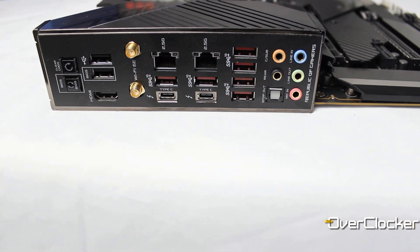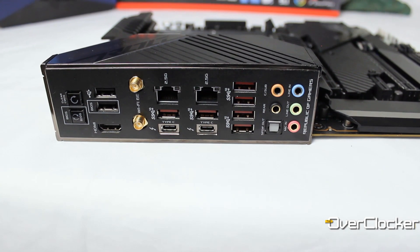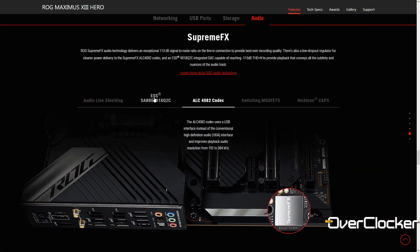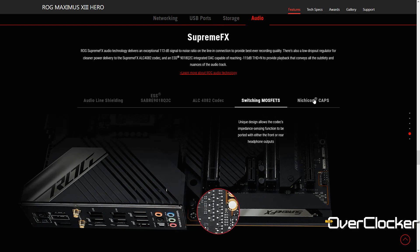You're going to get two Thunderbolt 4 ports plus USB Type-C, which is pretty awesome. You also get dual 2.5G LAN — two of them. If you don't want to use any wired connection, you also get Wi-Fi 6 and Bluetooth 5.2. That's the standard connectivity you would expect from a high-end board.